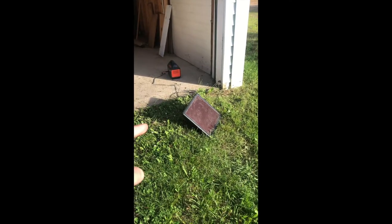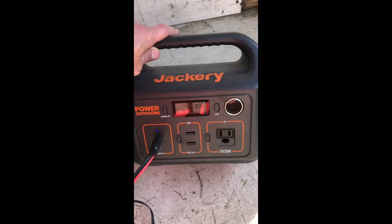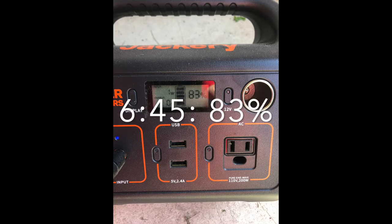Can you charge a portable power station with a small solar panel? Right now I have this 7 watt solar panel hooked up to my Jackery 290. At 4:45 this was sitting at 82% and now at 6:45 it's sitting at 83%. So can you use a tiny solar panel to power up a portable power station?